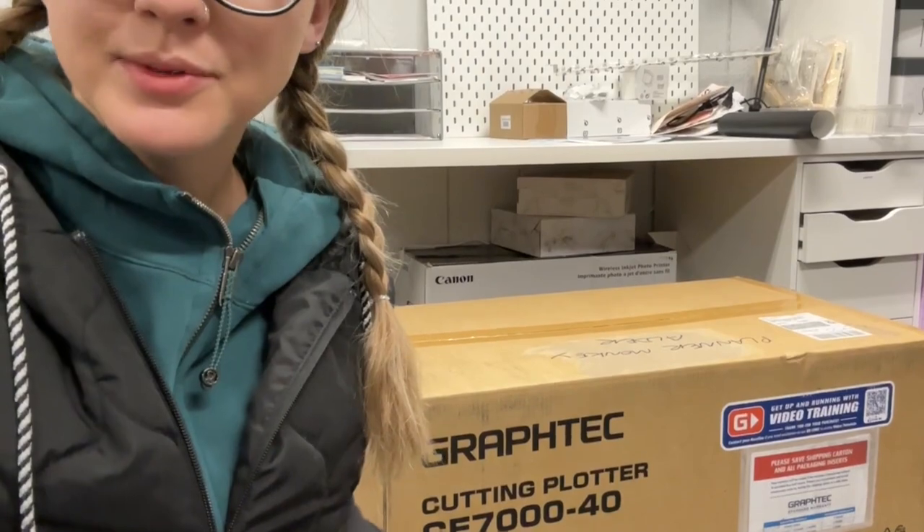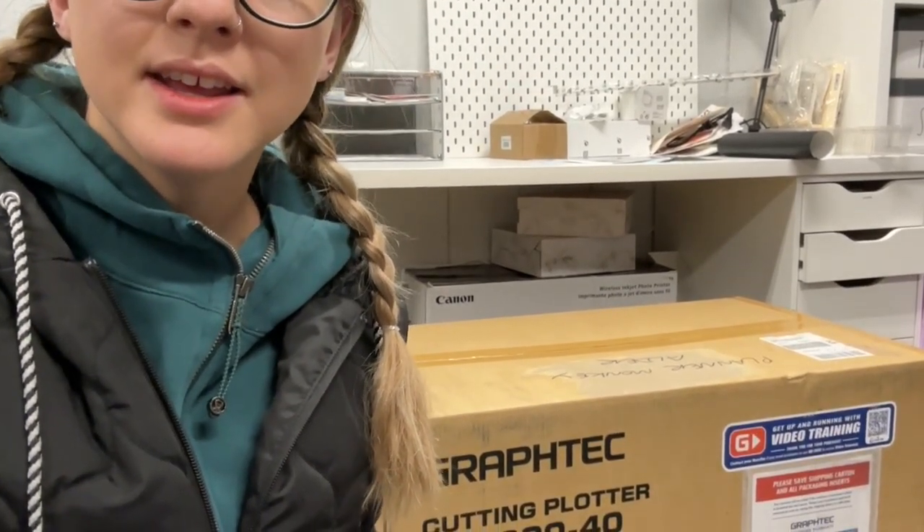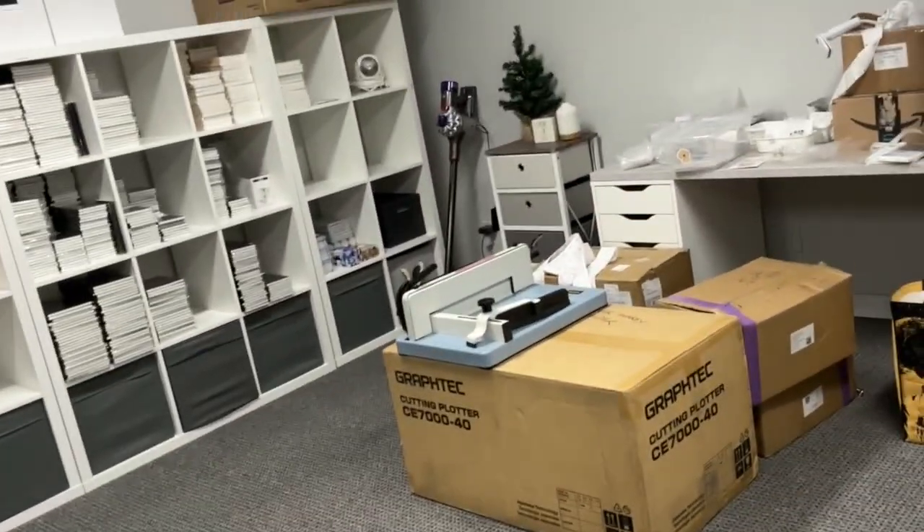Hey guys, I don't have much of a voice after Christmas, but this is an exciting time. I finally got two of the Graphtec CE7000-40 cutting plotters. I have no idea when I'll have time to learn and switch all the files and stuff. I've had these in my foyer for almost a month now and they're finally at the office. I have like 13 books of notebooks to unpack.